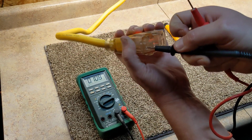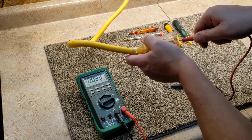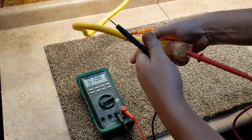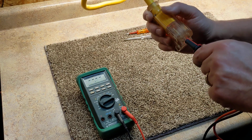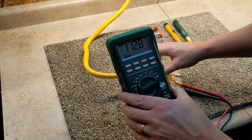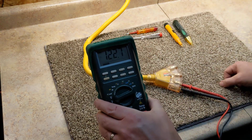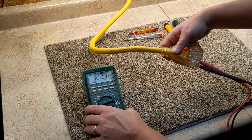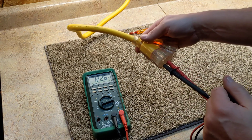When it comes to leads — left or right, red or black, positive or negative, common or voltage — it doesn't matter for voltage. So if we put that in, we can see it's jumping because it's touching and not touching. We're at 122-point-something — that's what we have there. So there is a potential of energy from that wire to that wire of 122.7 volts.